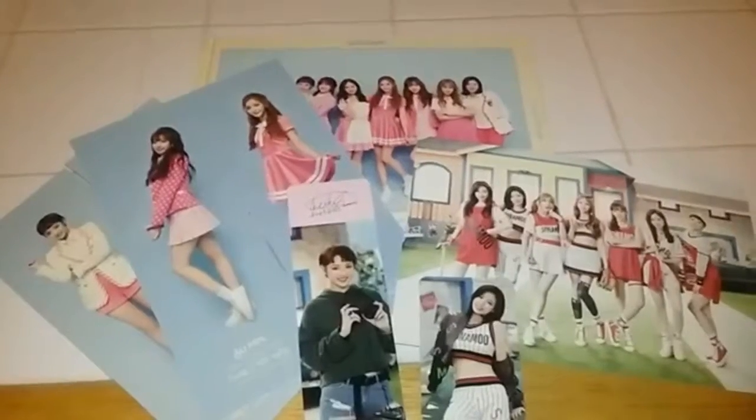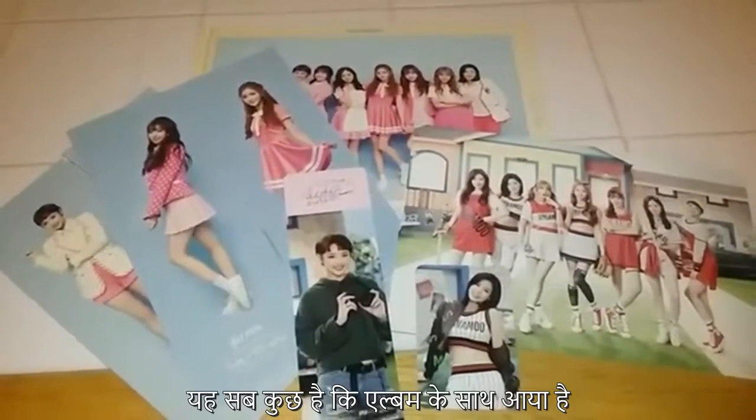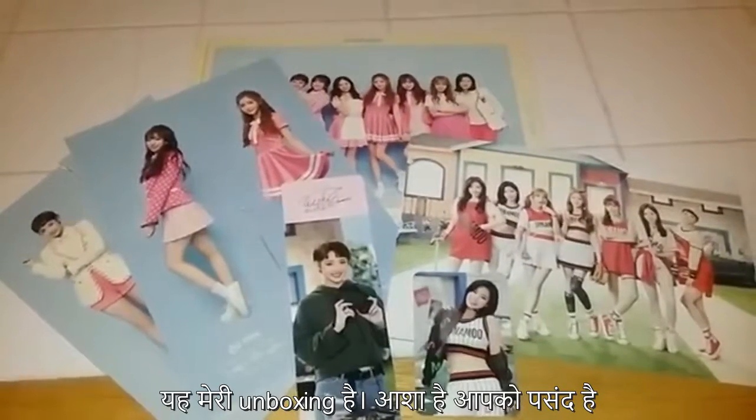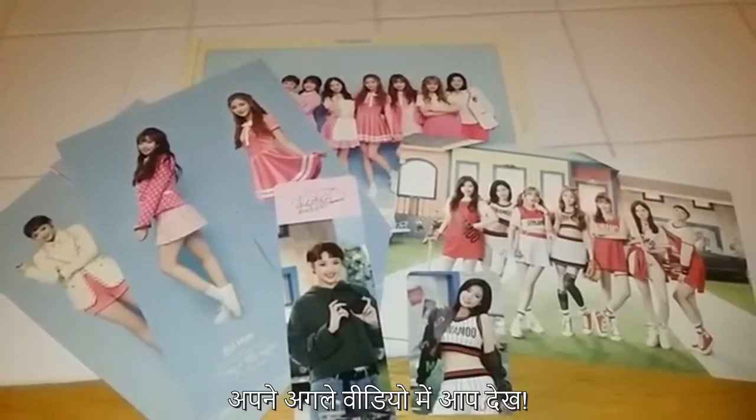So everything looks like this — this is all the stuff this limited edition album came with. And this is my unboxing, and I hope you guys liked it. I'll see you in my next video. Bye!